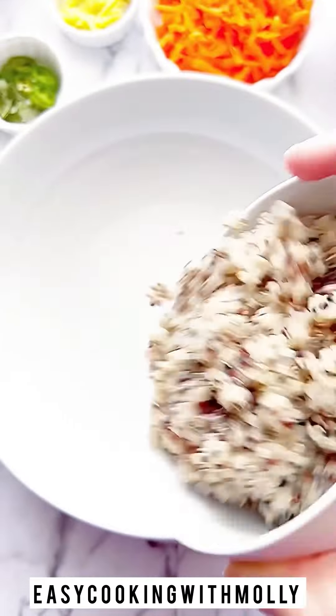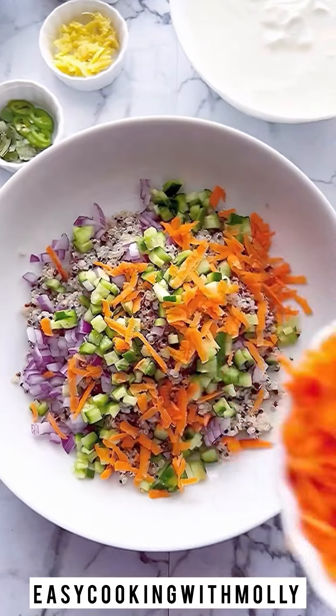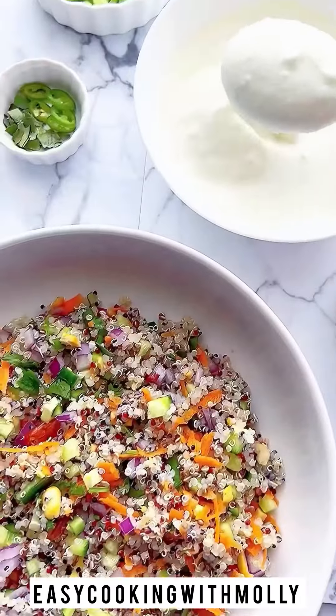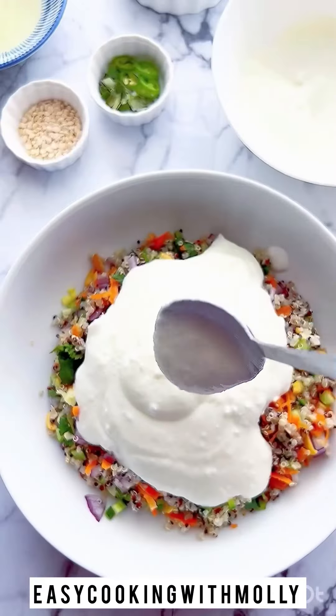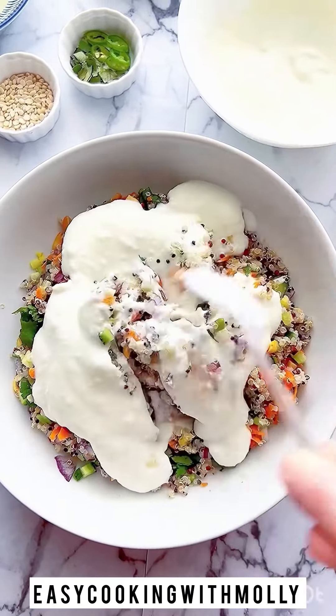Now let's go ahead and take a large bowl and add the cooked quinoa in it along with all the chopped fresh vegetables like onion, cucumber, carrots, cilantro, some ginger, roasted nuts. Then we're going to mix everything and pour some chilled yogurt or curd over it. Mix everything evenly making sure the veggies, quinoa and the yogurt are nicely mixed.